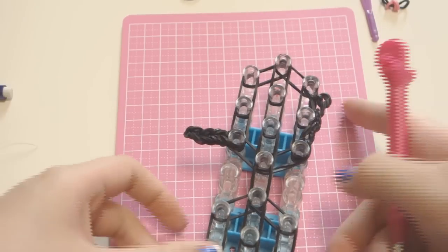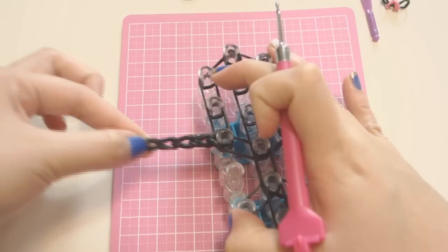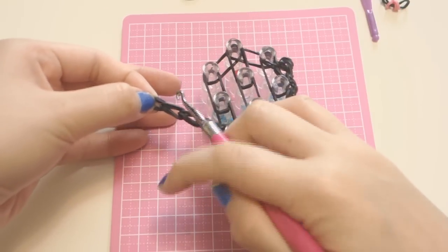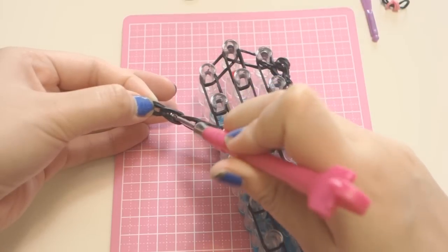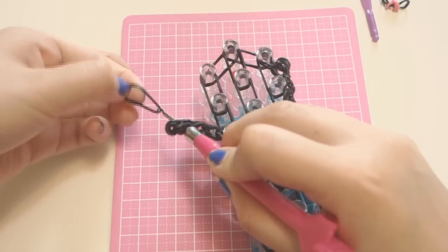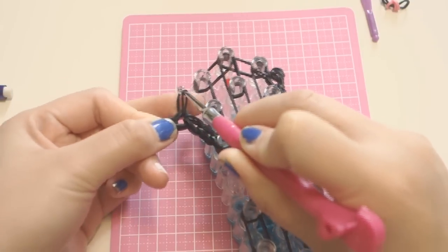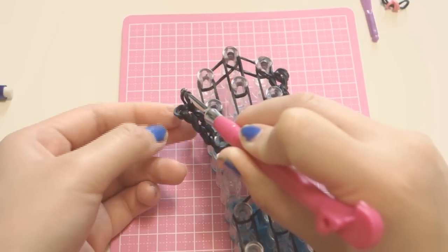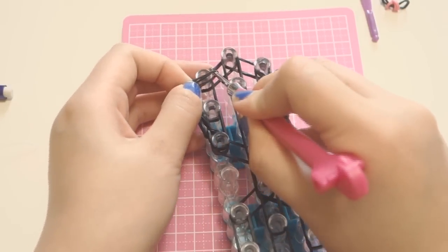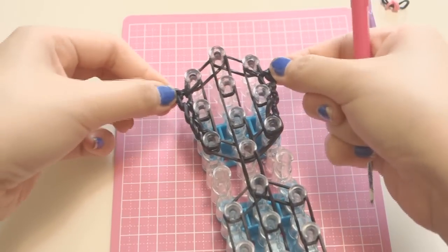Once attached, stretch your band — the very tip is your capping band — and insert your hook inside the next band after the capping band. Take one single black band, pull it through, bring the single black band together, and attach it to the first peg on your left. Give it a little stretch.